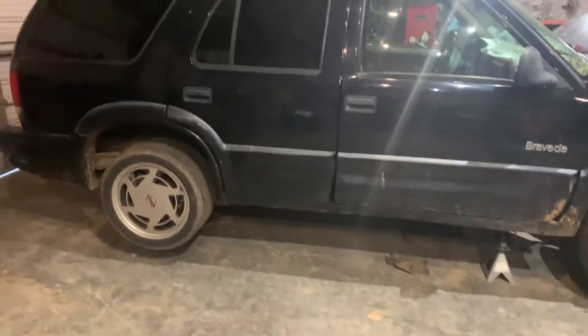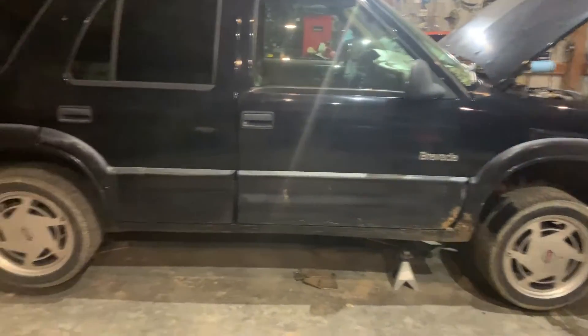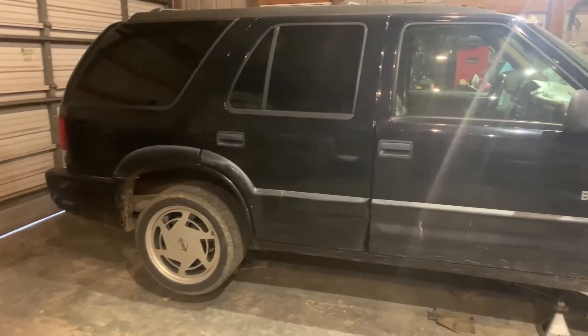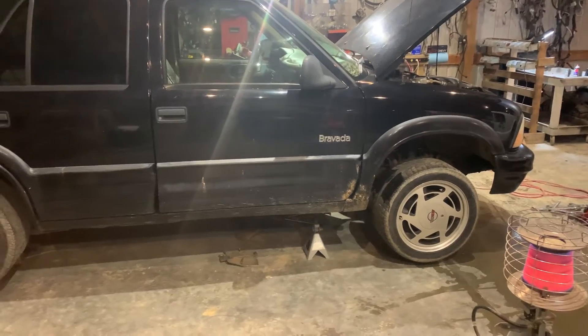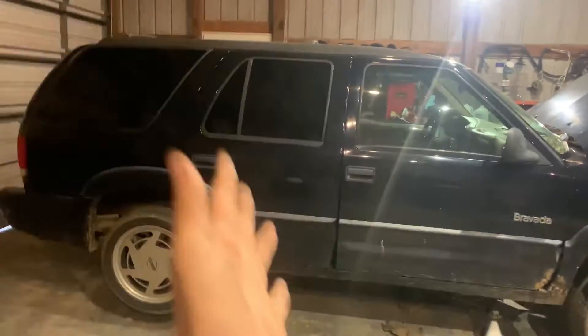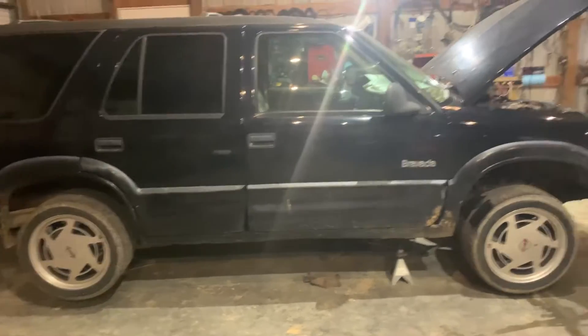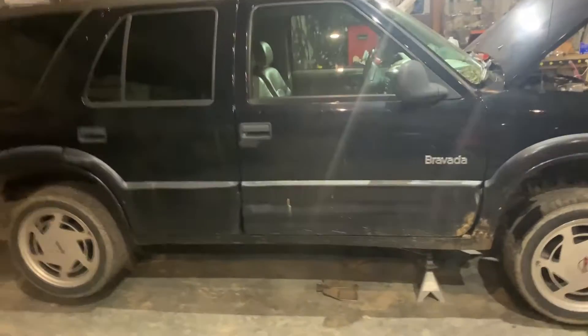It is cold — we are preparing for winter with a Bravada. We're doing a coolant flush, and we are also going to get the all-wheel drive working today. If it's not working today, we've got other problems we haven't foreseen yet. This is a 1998 Oldsmobile Bravada, dubbed 'Darth Vada'.